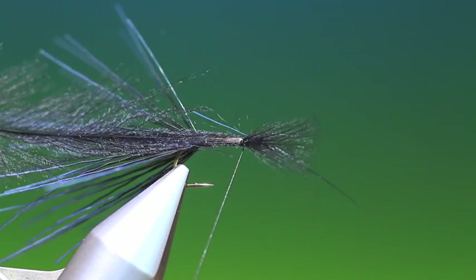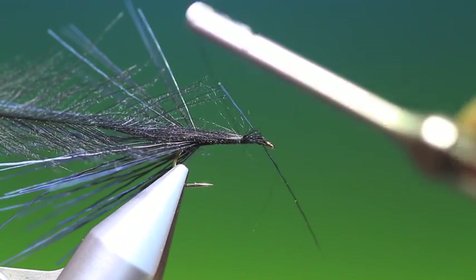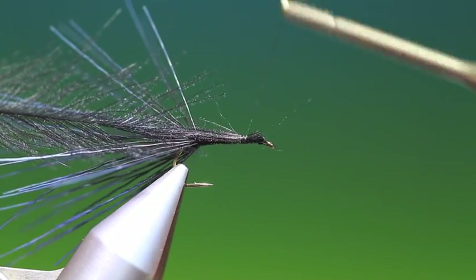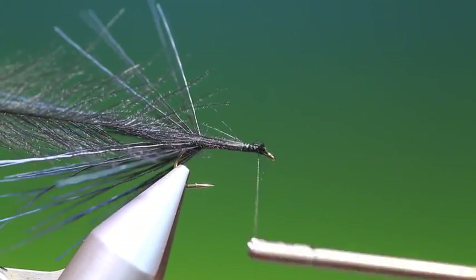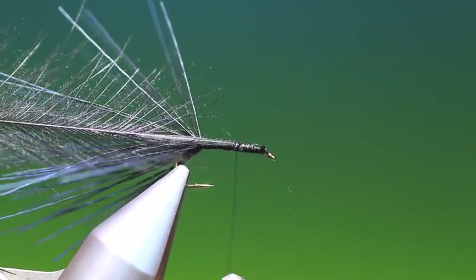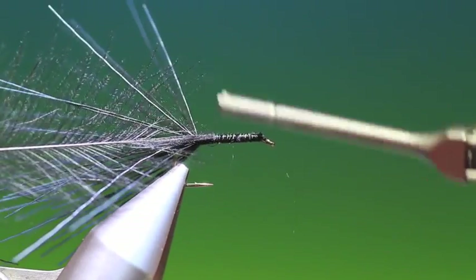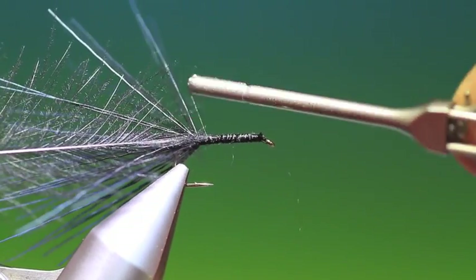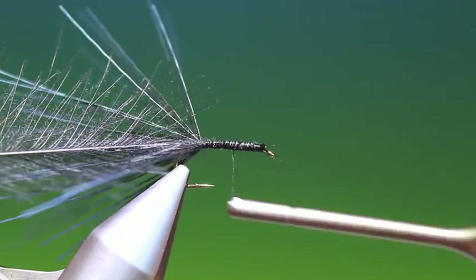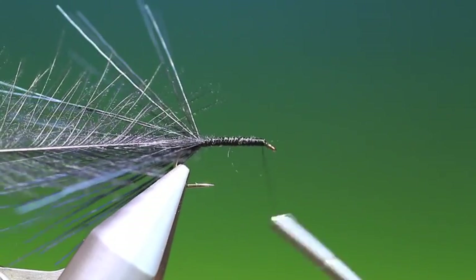A couple of turns around, we pull the CDC through and get rid of that. Then we'll just tie down the end — we don't want this slipping when we're wrapping it. And then we go down to the rear of the abdomen like so.